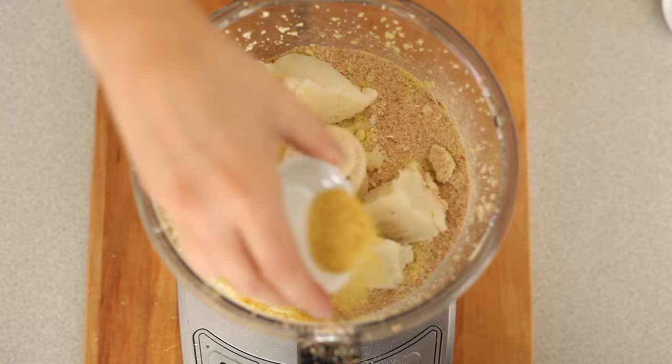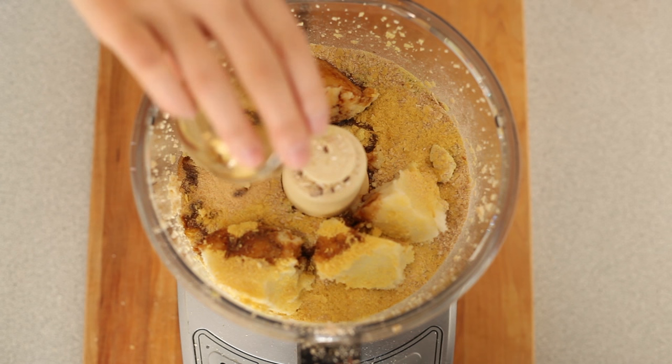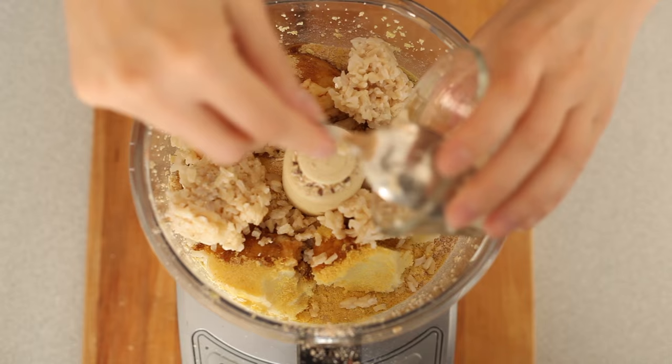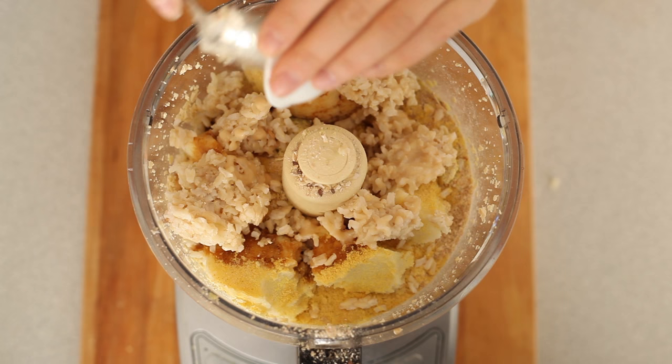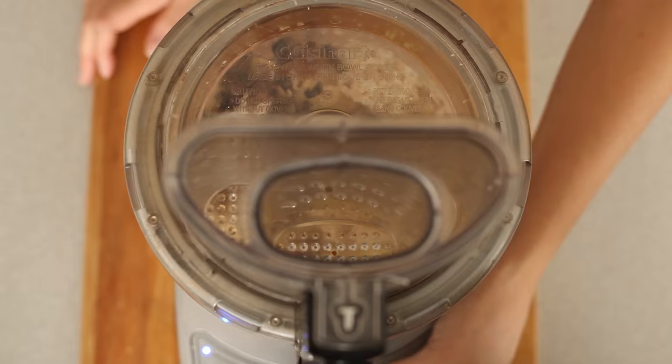Mashed potatoes, because starches also help keep everything together. I really thought of everything this time around. Some nutritional yeast, because you can't have a vegan recipe without nutritional yeast — it's like our god. Garlic powder. Instead of salt, we're going to use some tamari; I just prefer the flavor of tamari over salt. Brown rice. And then we have some egg replacer — just a little bit of starch to help it all bind. Some almond milk to help it blend, and some lemon for flavor.